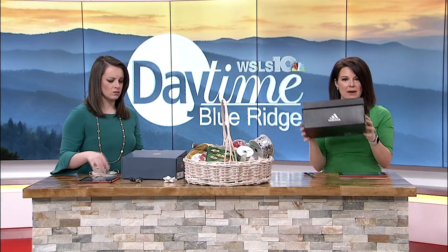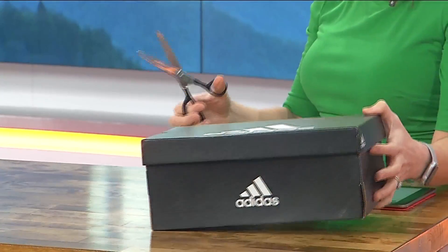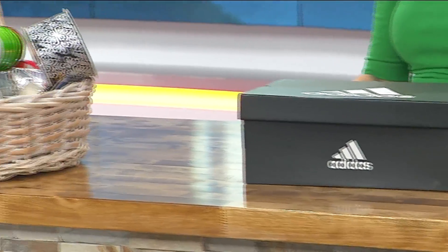So all you're going to need first is a shoe box. We have our shoe boxes here. Rachel's got a hole puncher, I'm going to use a pair of scissors, and then you need a pencil. Simple as that.